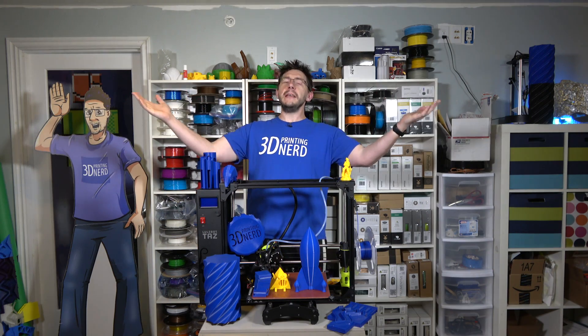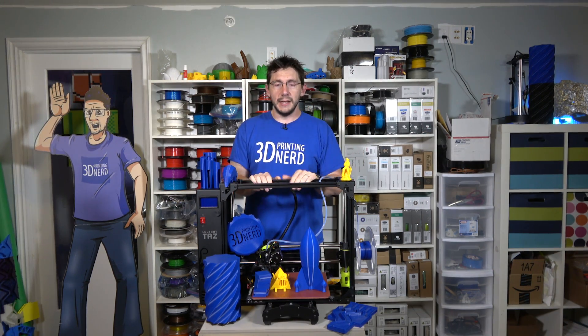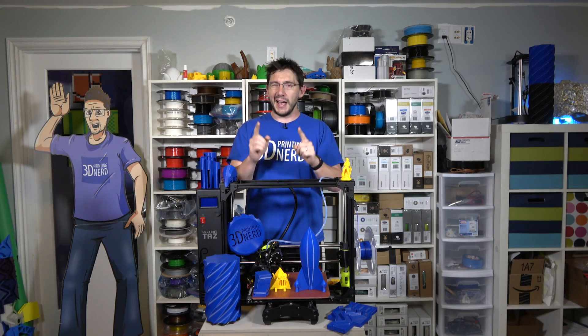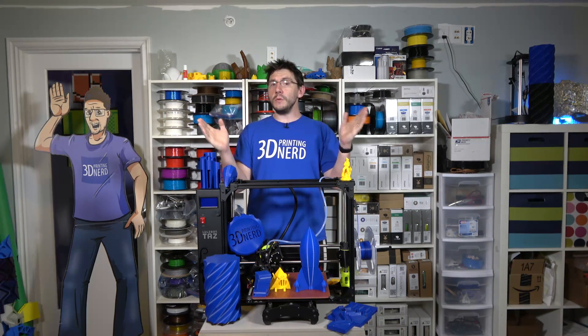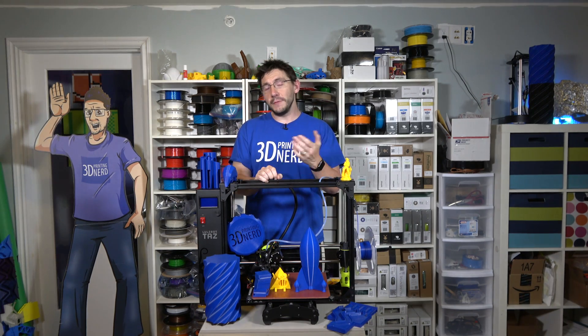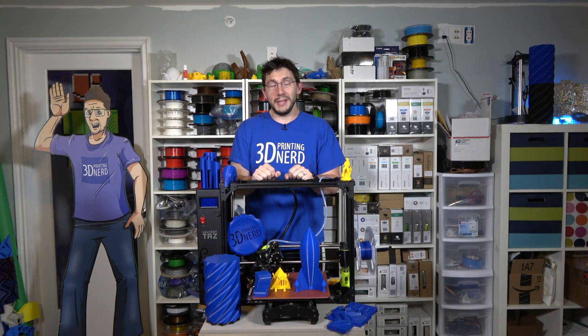Well, there we go. That's it. Finally, after all this time, my review of the LulzBot TAZ 6 is done. I highly recommend this machine — it's one of the best printers I've ever used. If you're in the market for a printer like this, I highly suggest you buy it. I do have links down in the description, and if you go through those links I get a few Scooby snacks.